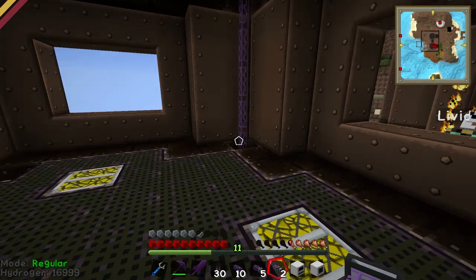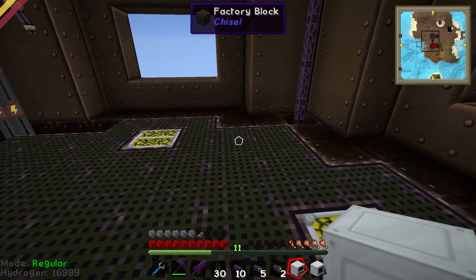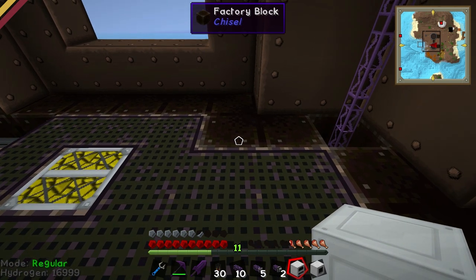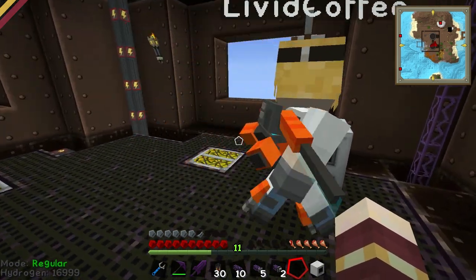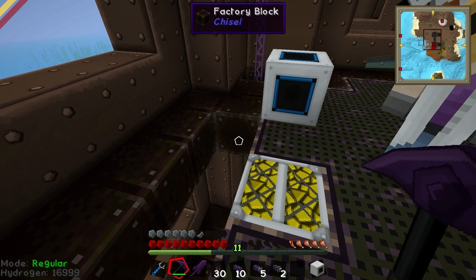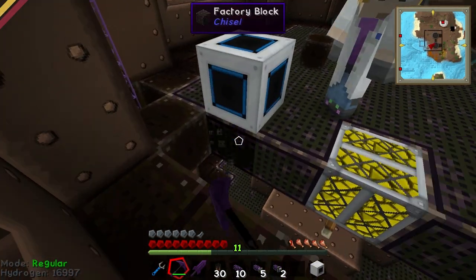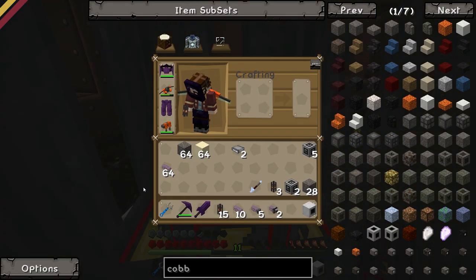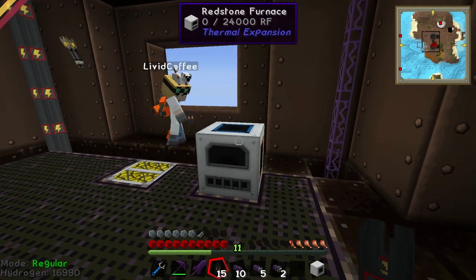So up on this third floor, we are going to put down a redstone furnace, and we're going to plug it just right - we'll plug it here. This is going to need to go into the mains, so I will put a cable under it to wire it up into the mains. And also it will need a couple of these things plugging in. So if you want to take these advanced electrical cables and just wire that up for me onto the bottom, I will show people what they need to know.